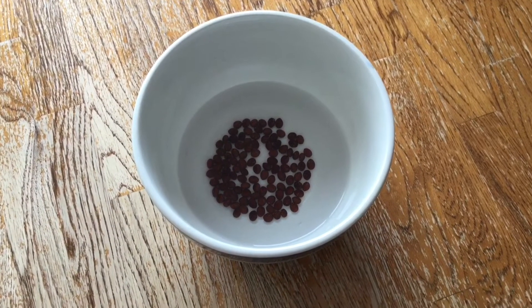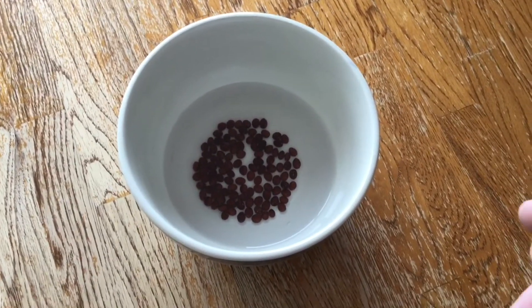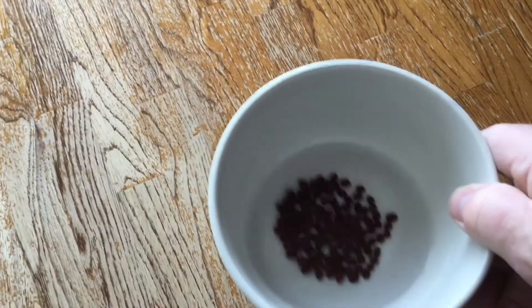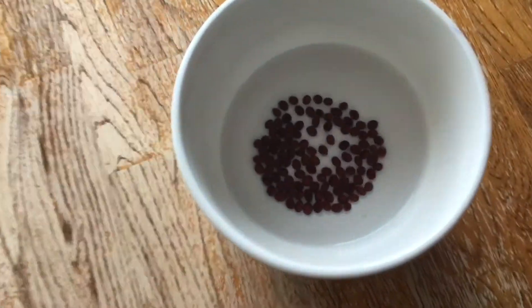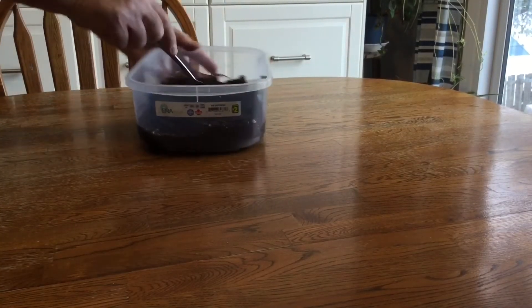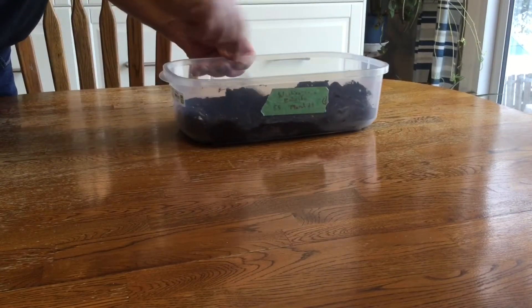Today we're going to plant some Mexican fan palm or Washingtonia Robusta seeds. They've been soaking in water here for a couple of days at about room temperature. We don't have many floaters, so they're probably all good seeds. We've got about 90 seeds in this bowl. It's important to point out that these seeds have already had their fruit removed — if your fruit has not been removed yet, you must do so before planting seeds.